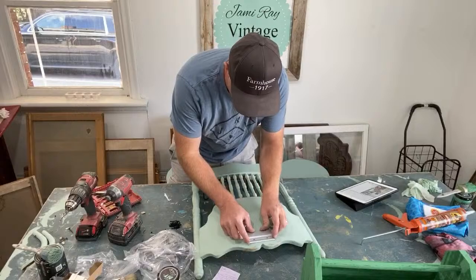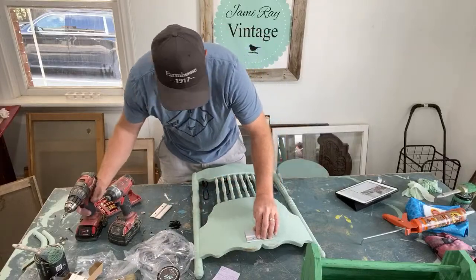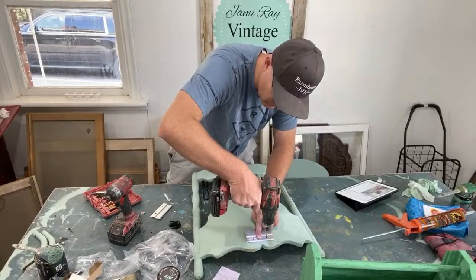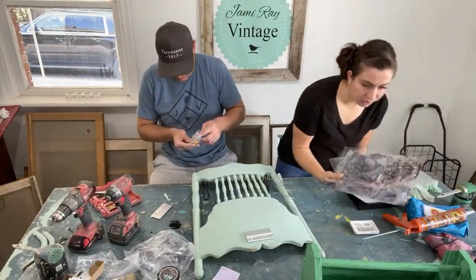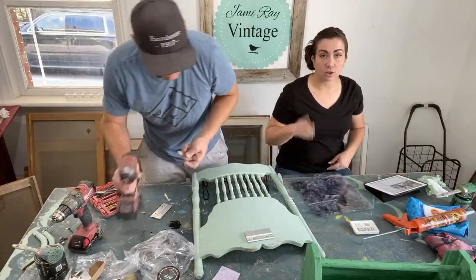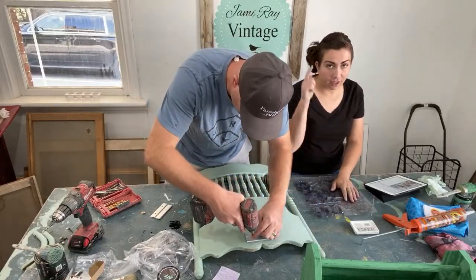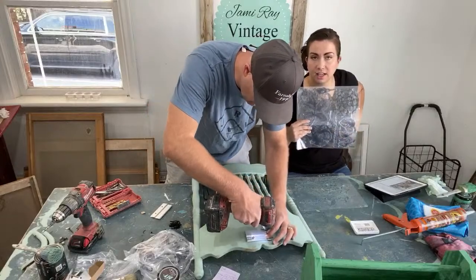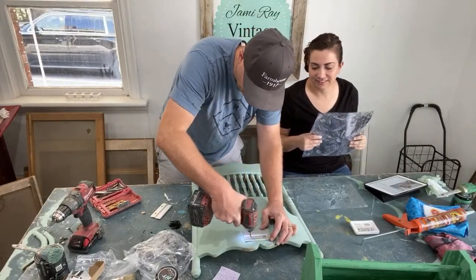I'm going to use the center here to line that up. We're going to stamp this especially because we just got a question about stamping. Pickle the stamps — don't smush down because it will distort it. We're going to stamp because a few people said stamp and we just got a question about it. We're going to use the IOD — what is this one called? Lady Shallot.